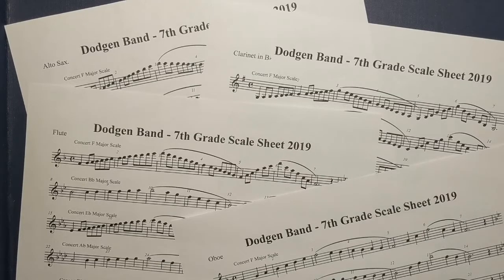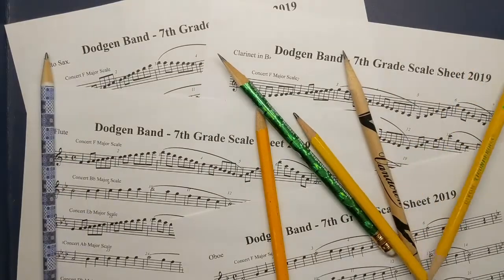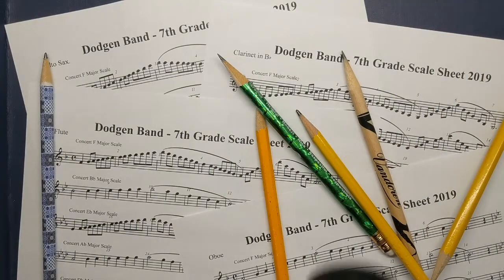Hello, Dodgen 7th grade band. Today we're going to be working on the Concert C major scale. For this, the first thing you need is your scale sheet. It should be in your band folder. If you don't have your band folder with you, go to the content library of the OneNote class notebook. You will also need a pencil and, if possible, your instrument.